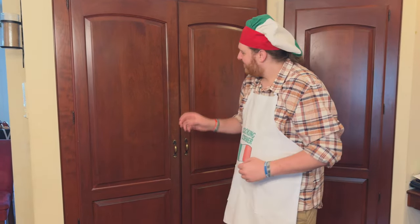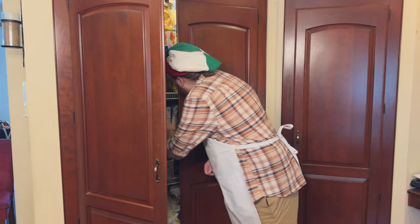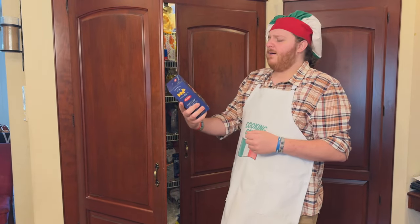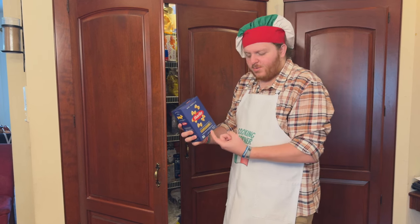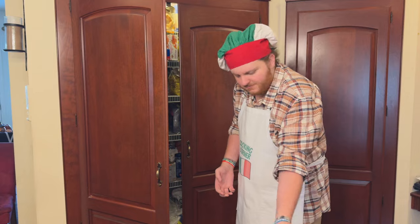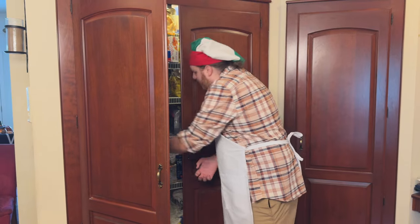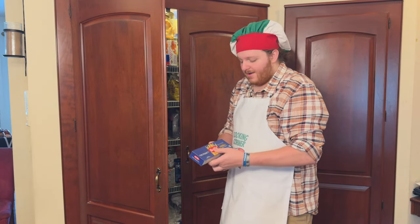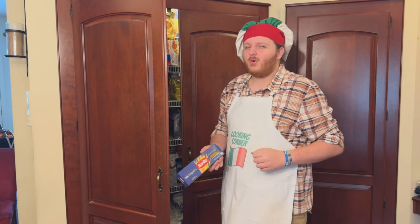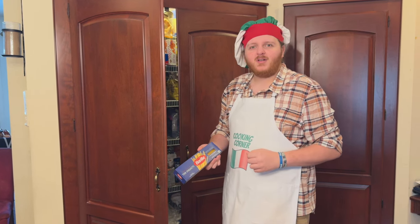Time to make some pasta. Huh, I could have sworn the cook time on this was different. Now I know the cook time on this was different. Something weird is going on around here. We better call Barilla.